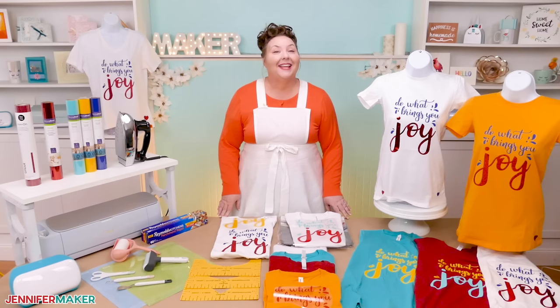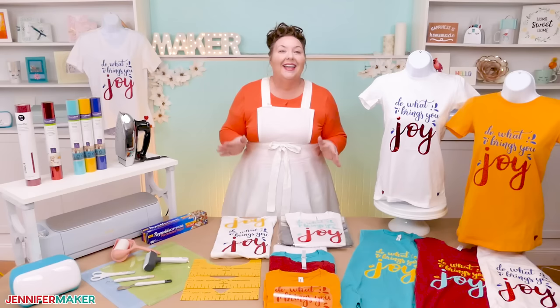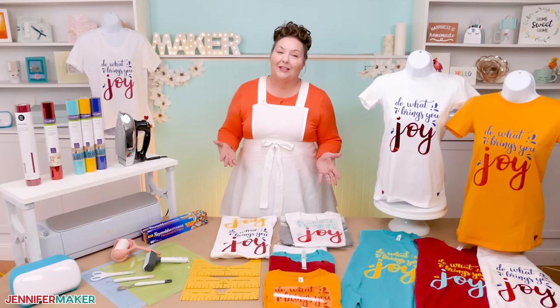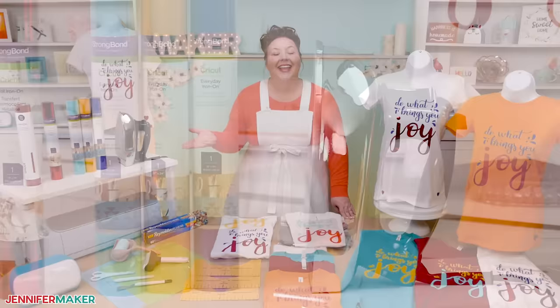But you may be new to all of this vinyl transfer t-shirt thing and that's totally okay. This tutorial is for you. While there are tools like heat presses and the Cricut Easy Press out there that make this process pretty easy, today I want to show you how to get great results from your regular household iron, which most of us have. And it's perfect if you're on a budget.